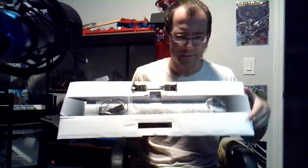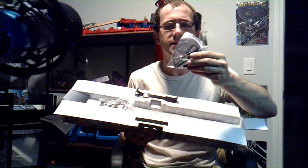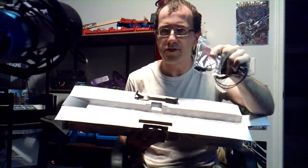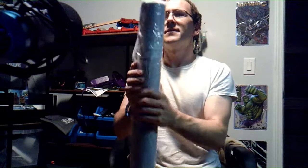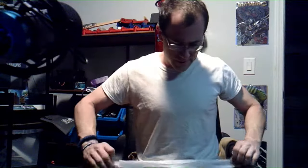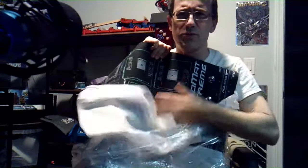Got the box open. The first thing I noticed is that it comes with an anti-static strap, and then this appears to be an anti-static wrist strap, which is pretty cool. This thing is made of rubber and it smells like a new tire.